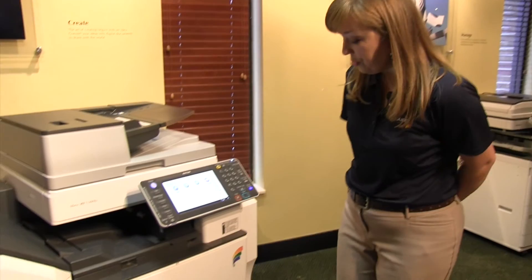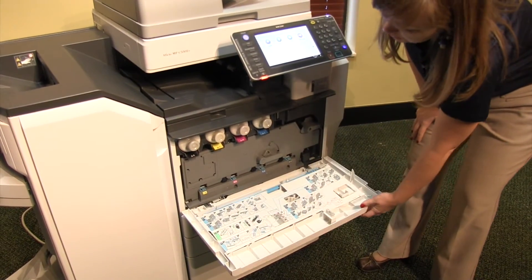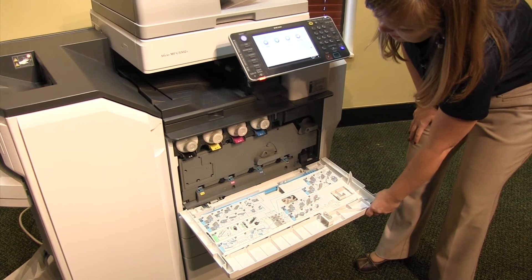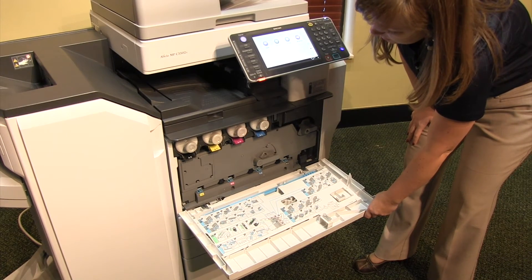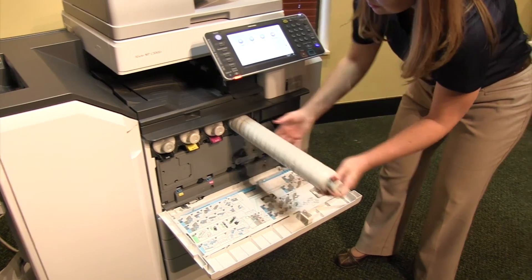When you see that, you will just lower the front panel of the Ricoh, and you'll see four toners indicated by a color coating, and you'll just pull whichever one is needed all the way out.